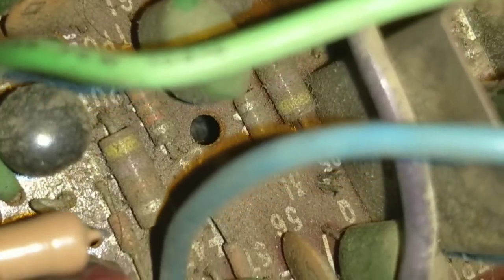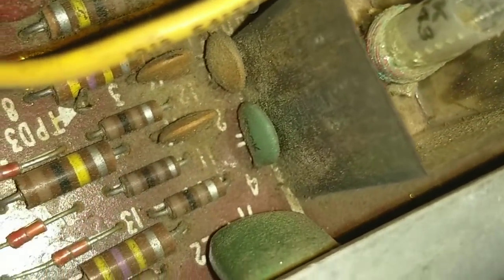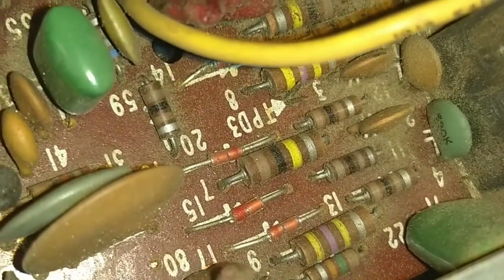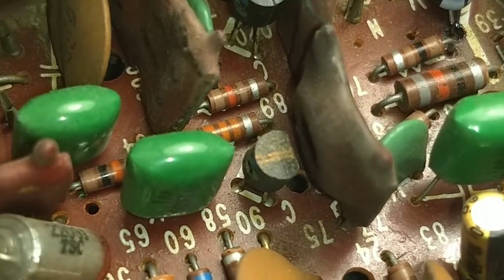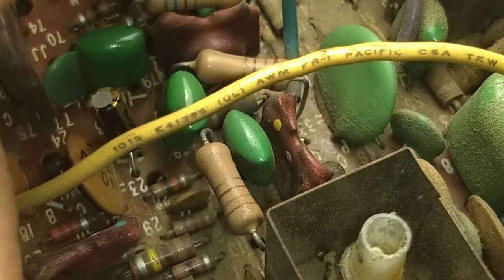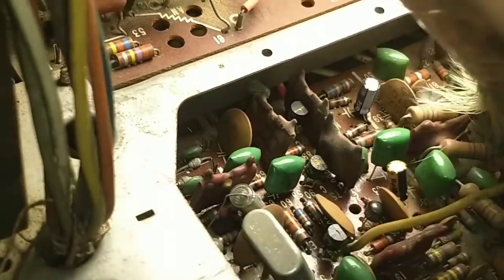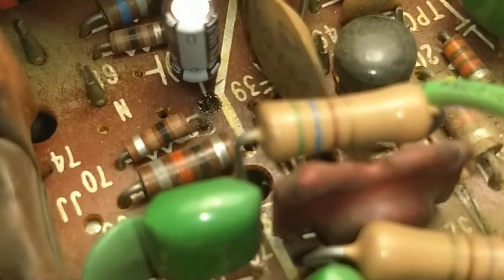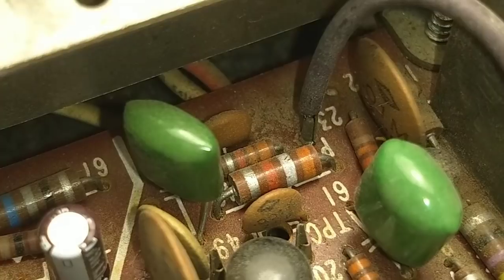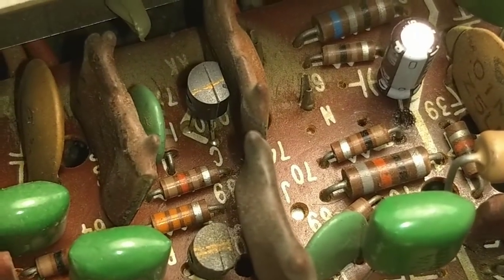Although my memory says that somebody pointed that out and said that does look like a crack. I'm going to try to get some much brighter lights on it. Is that it back there? Maybe that's just dust — let me brush this off a little bit. Still not finding it. I know it was around this area.